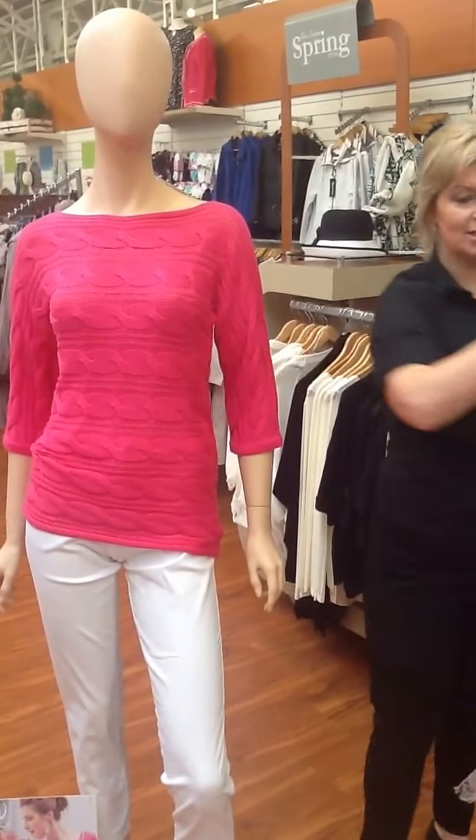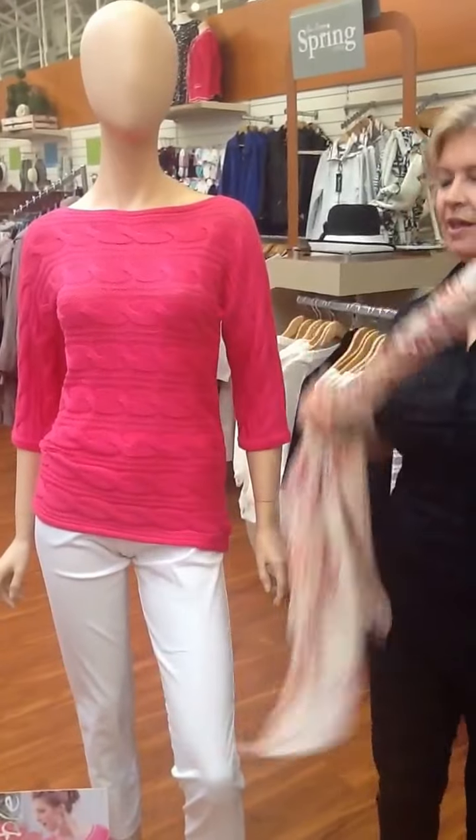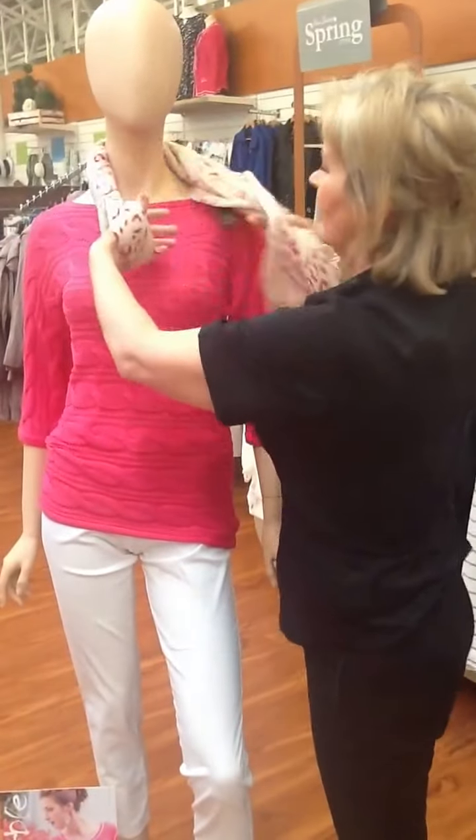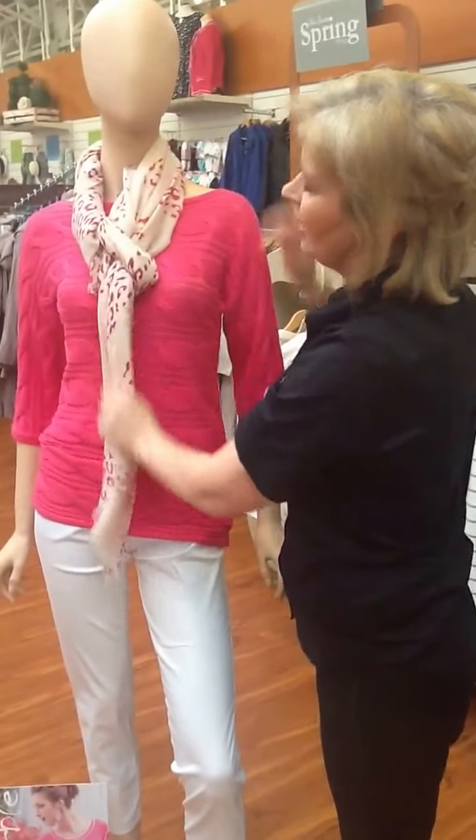This scarf is actually from Pierisina and what we naturally do here is we just twist the scarf slightly, put it around the neck and make a loop straight through so it just hangs nice.